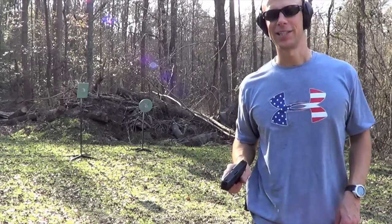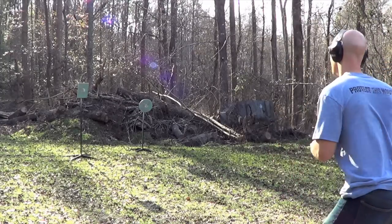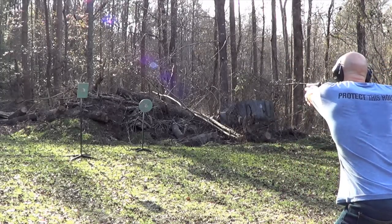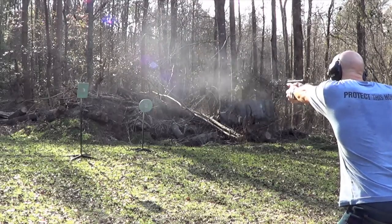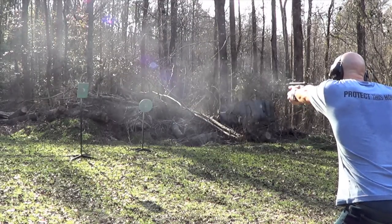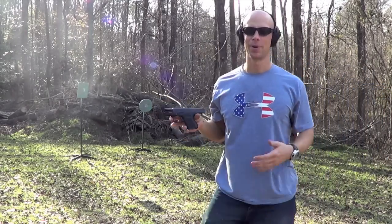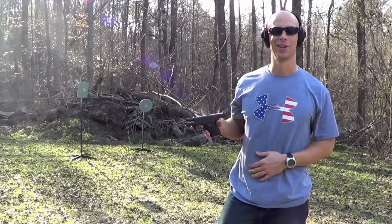Let's see if I can make this steel ring a little bit from the 12-meter line. There you go — I did my part, the gun did its part. It all worked out well this time.